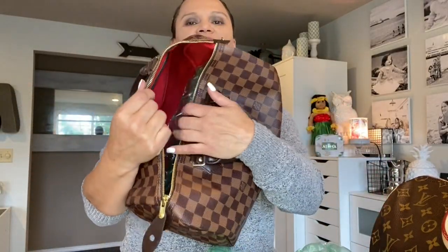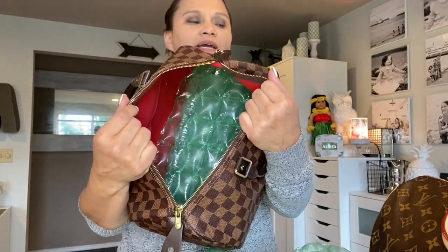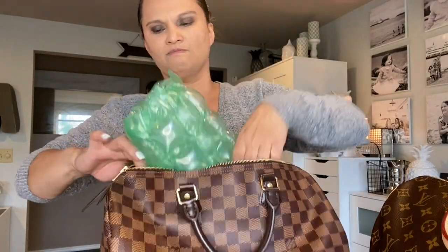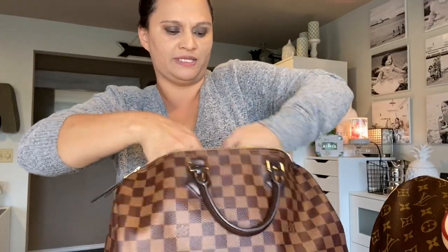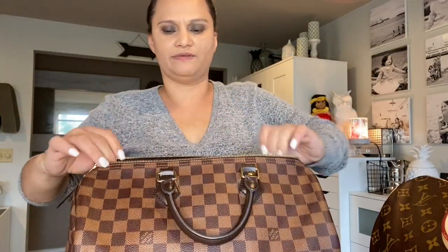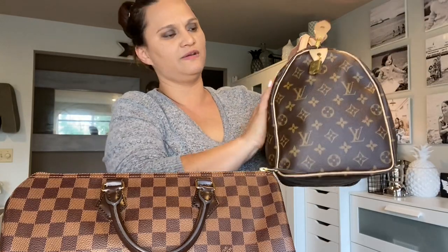This is the Speedy 35 as well — the mirror event. All I do is fold it in half, put it in here, and insert it. Once it's in there, you kind of just play around with it and make sure it's reaching all the way to the sides, because what you're doing is really making sure it has a great shape. Over time, your leather will loosen up. This one is very light compared to the monogram canvas. So let's go upstairs and show you guys how I store my bags.